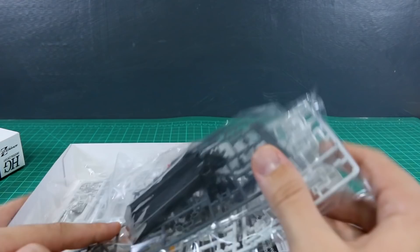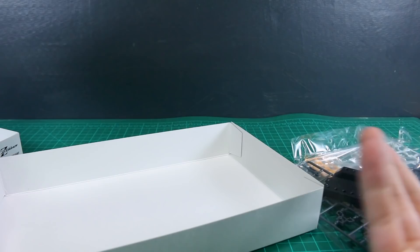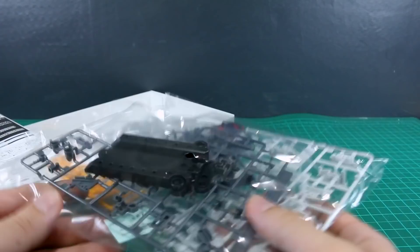Unlike the Hoodoo, this one is not going to be coming with any water slides - the Hoodoo only came with a couple, but this one doesn't come with anything at all. As you can see inside we've just got a few parts and nothing too much. The manual looks pretty involved for the size of this kit - there's quite a lot going on in it, it's pretty long.